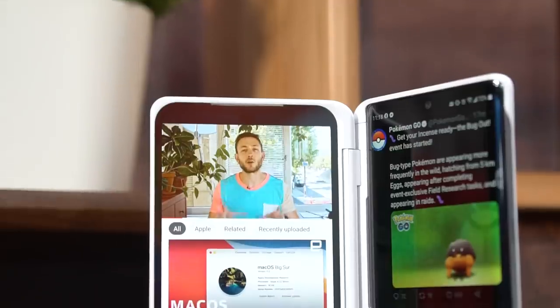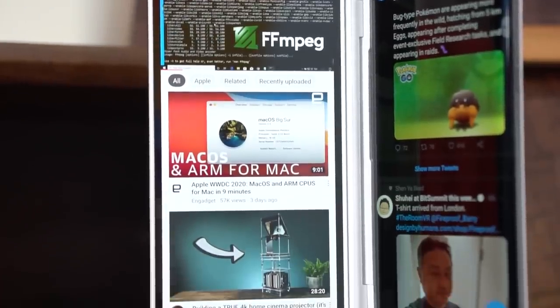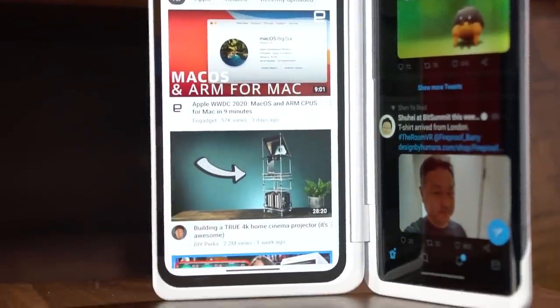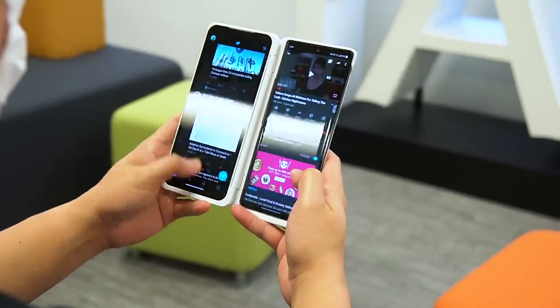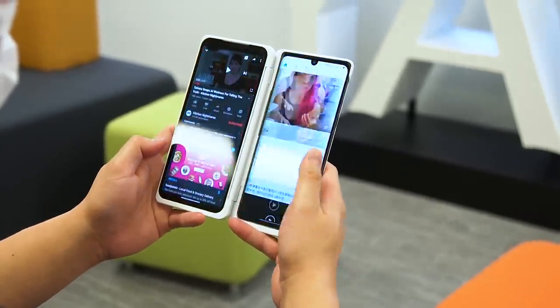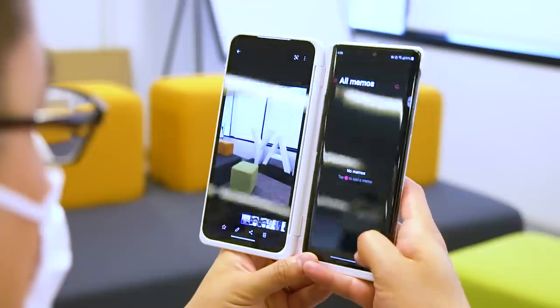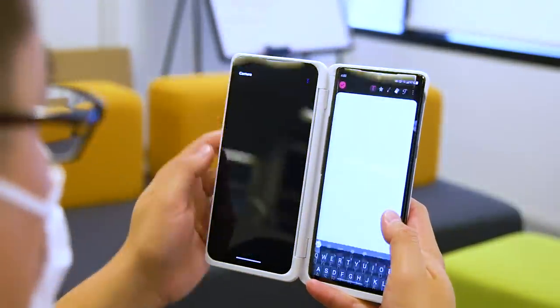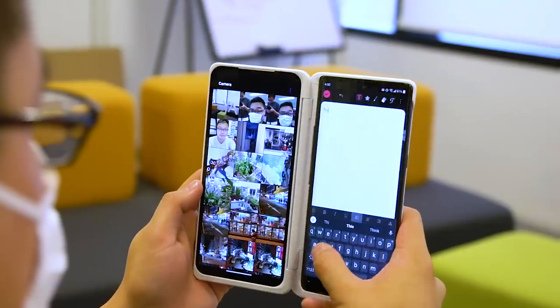LG has kindly ported all the dual screen features from the flagship V60 to the Velvet. My favorite one is the ability to set multi-app shortcuts, which let you launch two predefined apps on both screens with just a single tap. I often have YouTube on the left and either Facebook or Twitter on the right, so I have a few related shortcuts on the home screen. LG also introduced some pre-made shortcuts such as gallery with camera, gallery with QMEMO Plus, and HD audio record with QMEMO Plus — all rather handy.